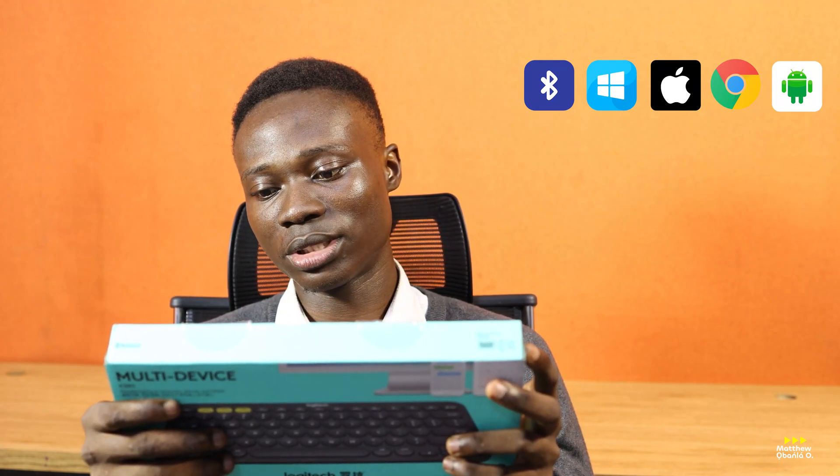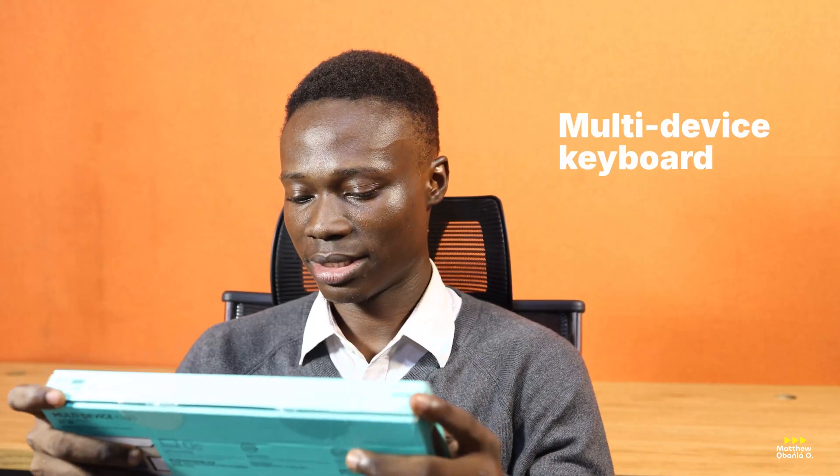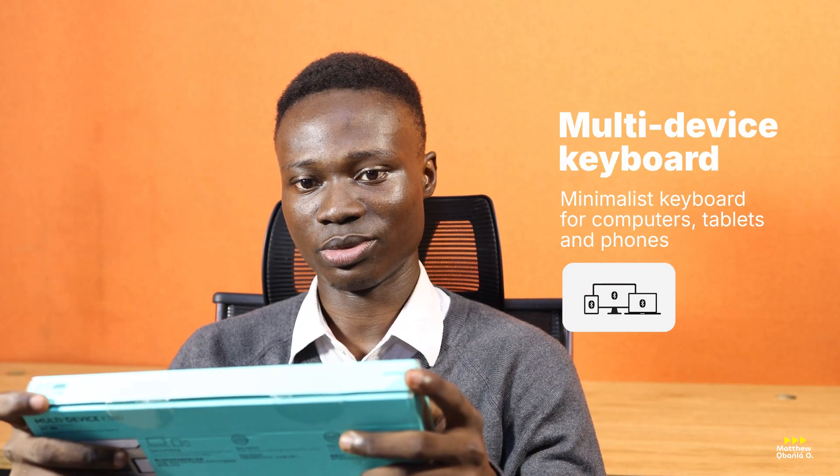Easy switch, take-to-type style. It can connect to three devices — like I could connect three devices separately or simultaneously. We are going to see that today. So I'm going to be checking this out.